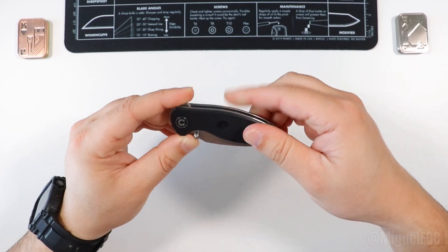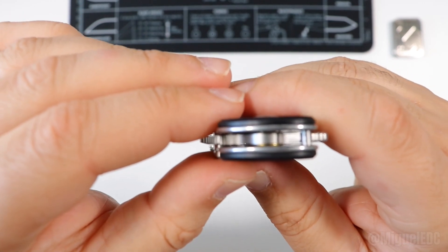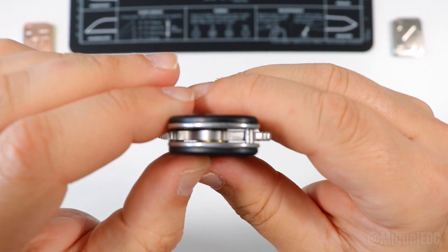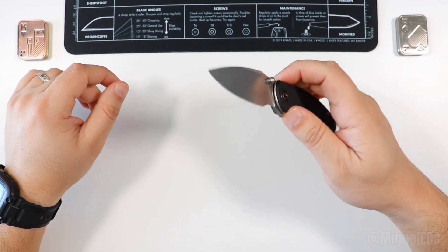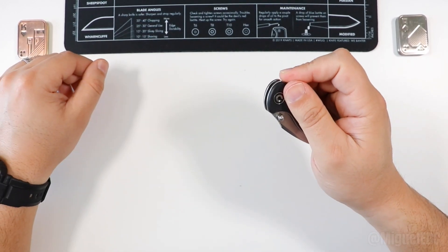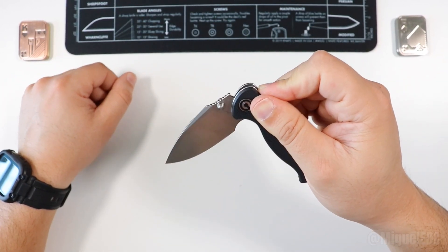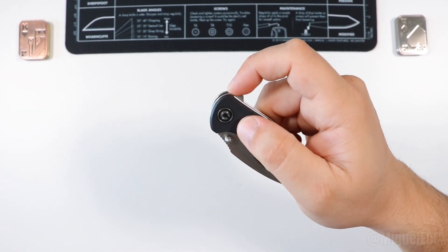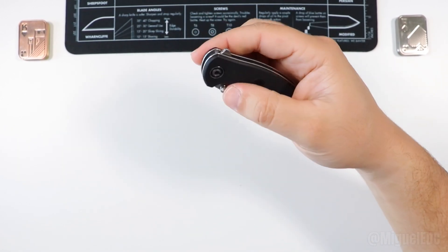The handle scales are G10. The pivot runs on ball bearings — they're tiny but deliver a smooth action as you'd expect from any Civivi. One thing to note: this knife is not assisted in any way, so if you don't flip it fast enough you can fail the deployment. As long as you put a decent amount of effort and enthusiasm into it, you'll flip it open just fine — whether using the flipper, thumb deployment, or reverse flick.